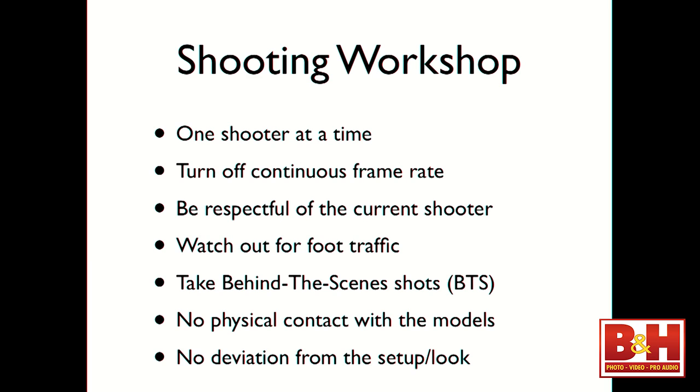Be respectful of the current photographer — whoever is in the scene shooting with the model, let them do their thing. Watch out for foot traffic, especially here in New York: nothing will draw attention faster than impeding pedestrians. If a mom is walking by with a stroller, let her pass. Pay attention within your group so we're not accosted or have security upon us.